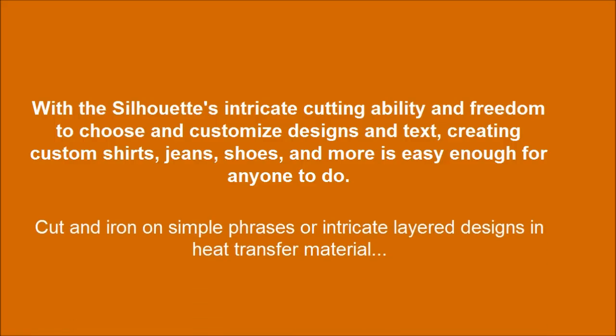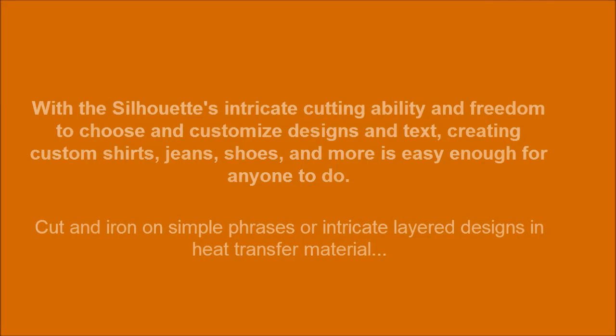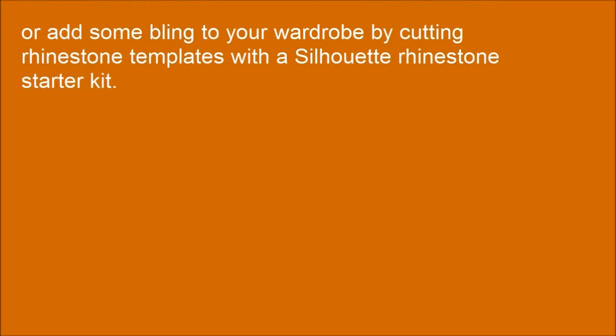Cut and iron on simple phrases for intricate layered designs using heat transfer material. Or add flocking to your wardrobe by cutting fabric templates with the Silhouette Starter Kit.